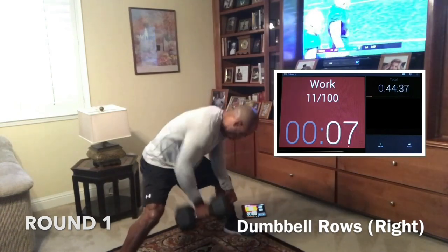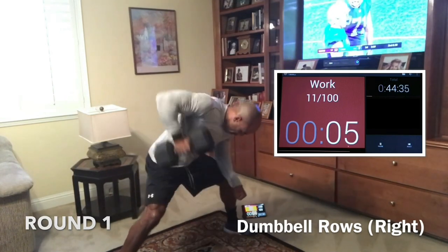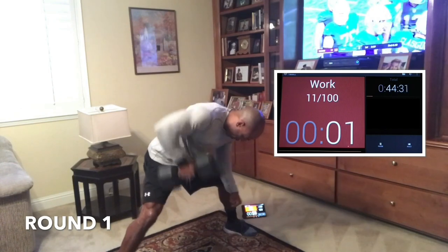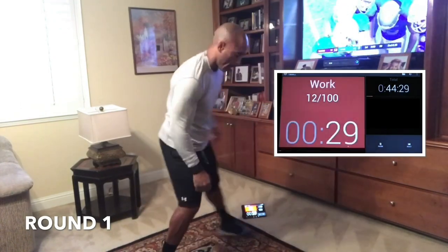In eight, seven, six. Good job, guys. In three, two, one — going right to push-ups. Right to push-ups. Here we go.